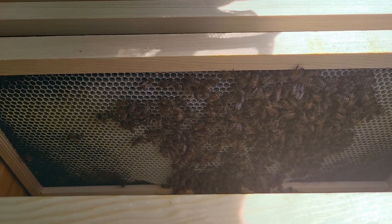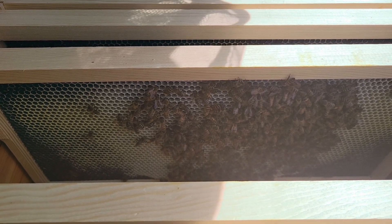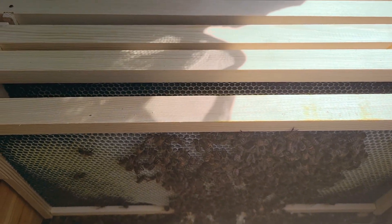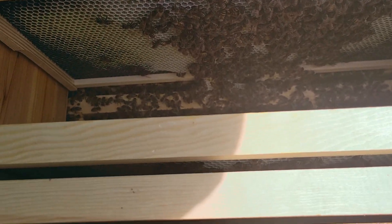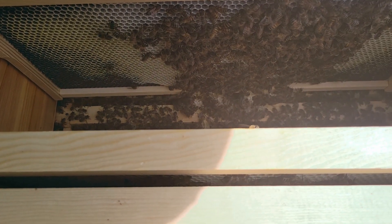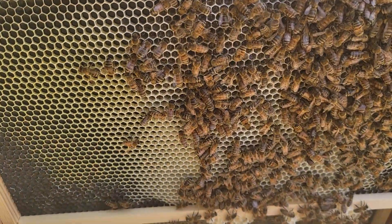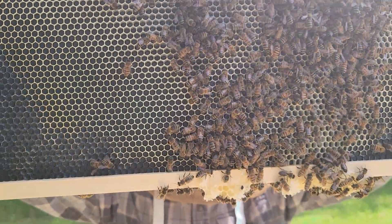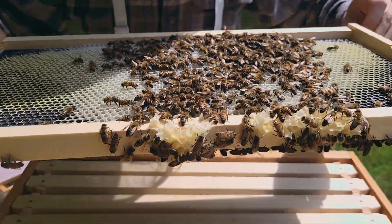Since it's stuck, I'm gonna just keep pushing it that way until it feels like it's broken free so I'm not jostling it too much pulling it up. It's not stuck edge-to-edge with these frames — it's stuck because they're building a lot of ladder comb or burr comb between the two deeps, which we'll scrape up from the top bars of the bottom brood box.